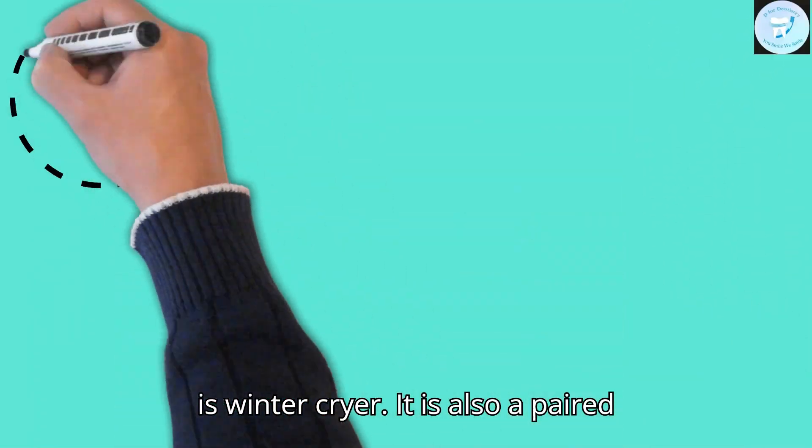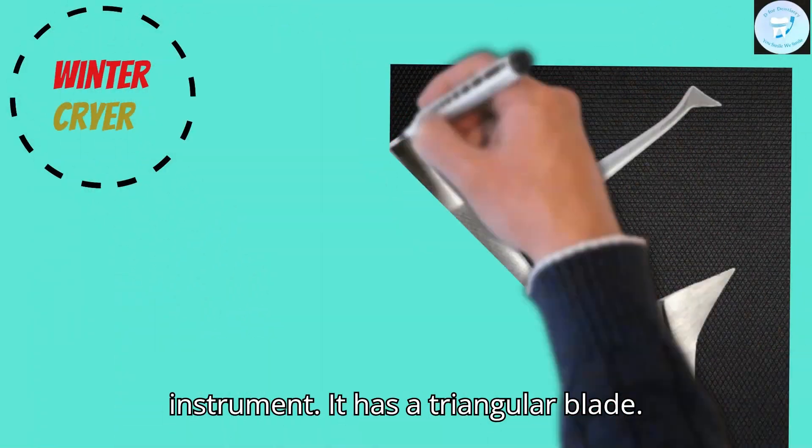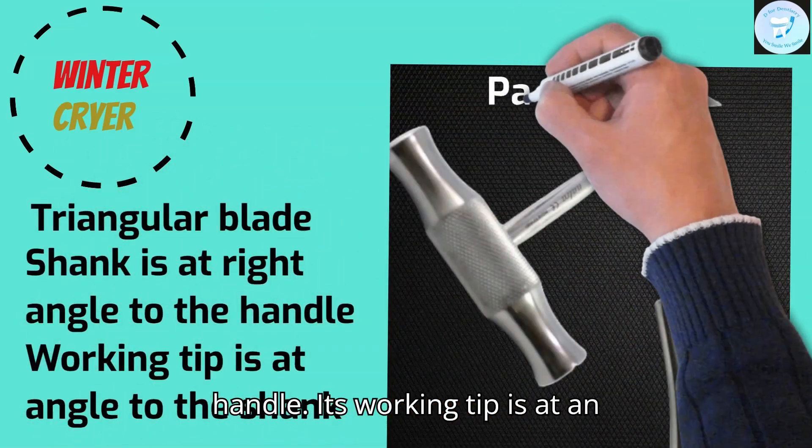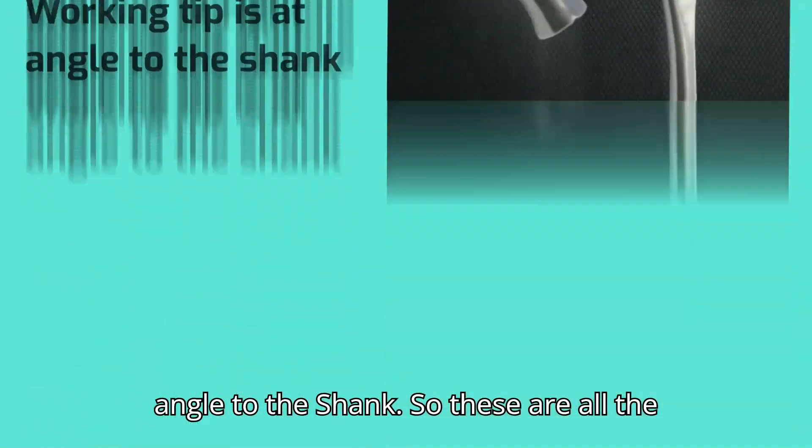This is the Winter Cryer. It is also a paired instrument. It has a triangular blade. The shank is at a right angle to the handle, and its working tip is at an angle to the shank.